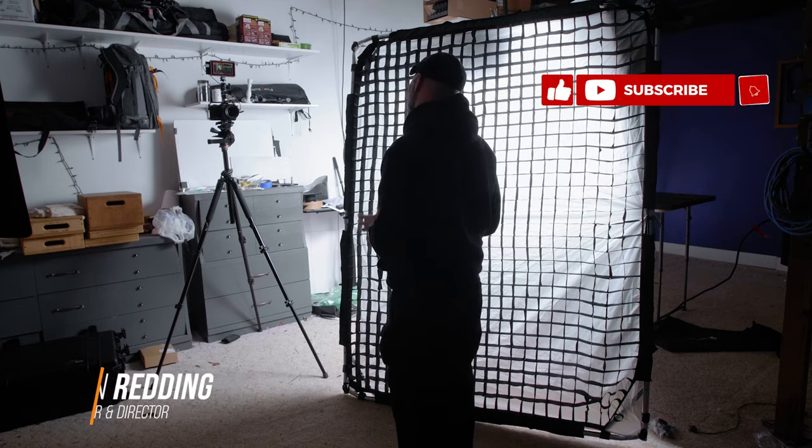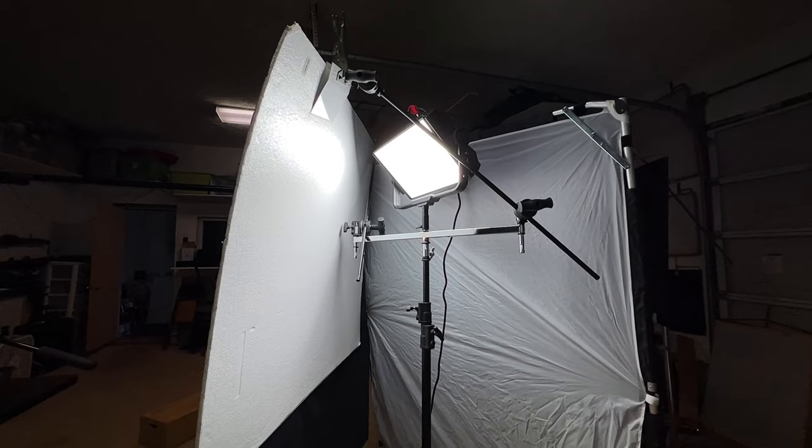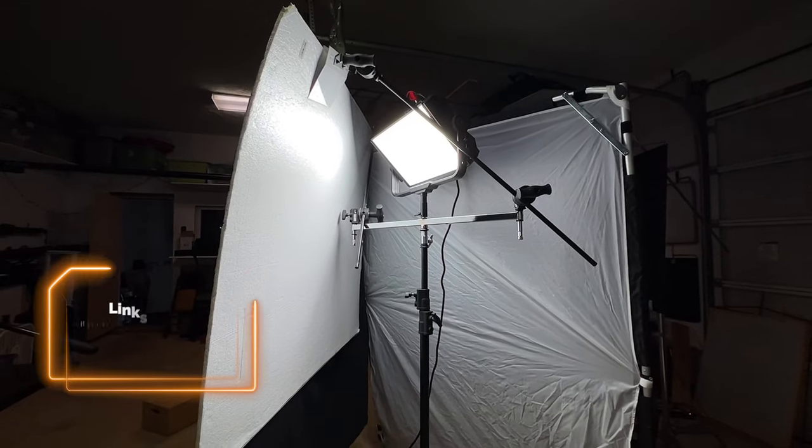You find yourself on a set wanting all the great benefits of a book light, but you don't want to deal with all the hassle of having to build such a big contraption, especially if you have a small team. Well, the good news is I think I found a way that I can build a book light using one C-stand. I thought it was pretty cool and I'd love to show you how I did it, because it might be something you want to use or incorporate on future sets.